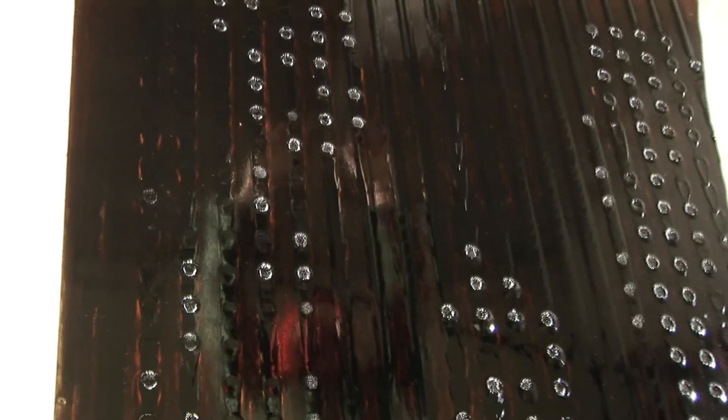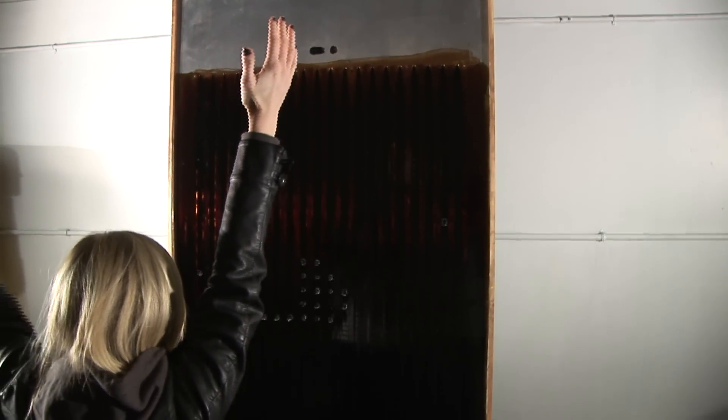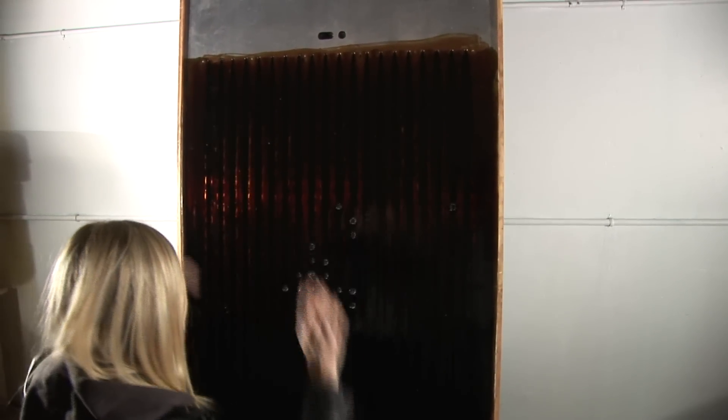Much interactive work never leaves the digital realm, appearing in such forms as projections, LCD screens, and LEDs. The purpose of Ferroflexion is to use the digital information gathered to manipulate actual physical material — that being ferrofluid.